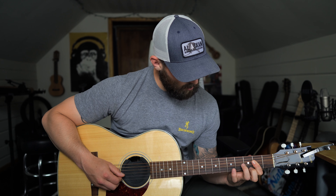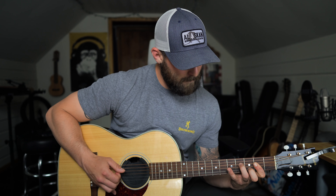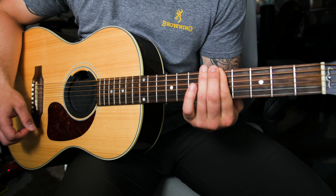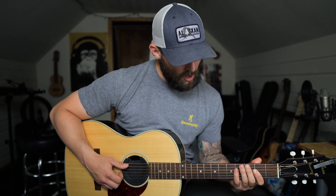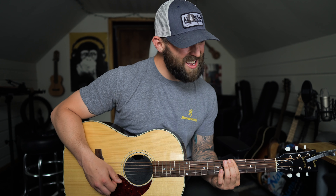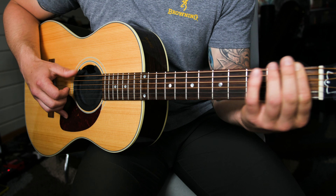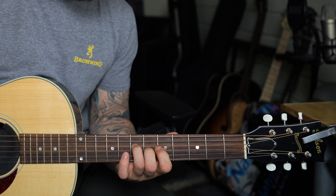After the slide up to G, I pick the sixth and fifth strings together and hammer on to the seventh fret of the fifth string. Then I pick six and four together on the fifth and tenth fret, and then pick them again on the fifth and ninth fret. So you go: slide up, sixth string on the fifth fret, together, hammer on, and then alternate again from six-four-six. All together that sounds like this.